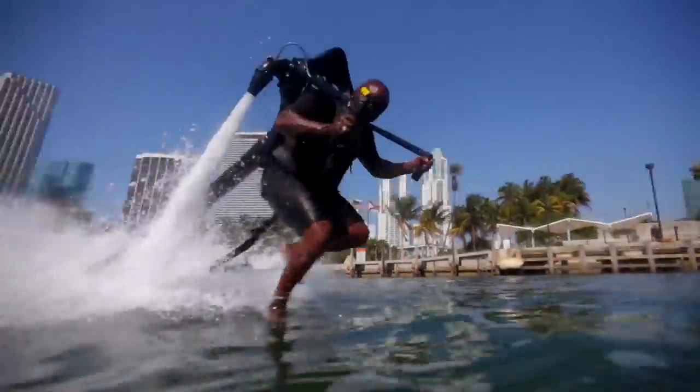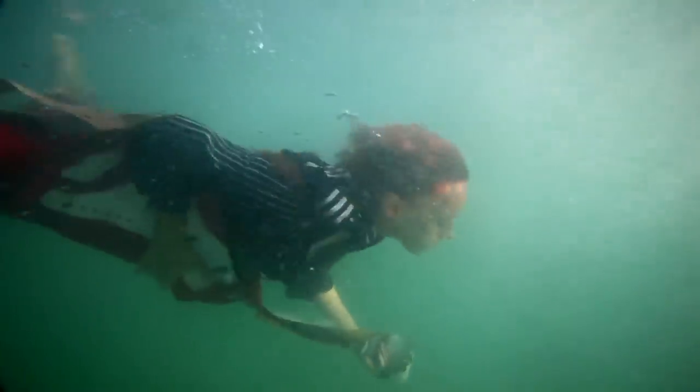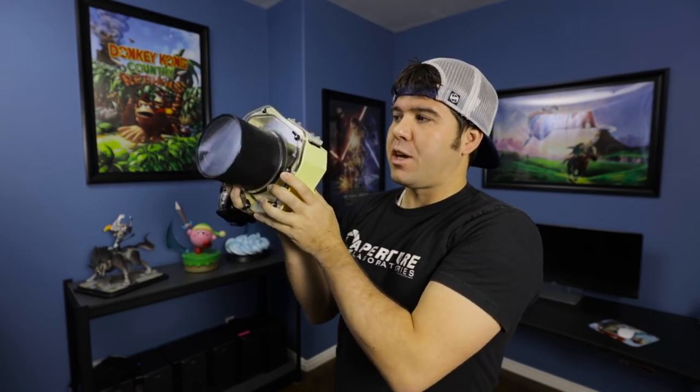One troubleshooting issue you'll see is while filming near water, the lens gets splashed and leaves water beads. There are a couple ways to fight that. In Hawaii they'd always say stick your finger in your ear and rub the earwax all over the port lens — I've seen it done and it is effective, even though that may sound disgusting. There are also anti-fog formulas you can buy for goggles. Another way is to just spit onto the lens, rub it around, and you won't get as bad of water droplets when the ocean hits it.